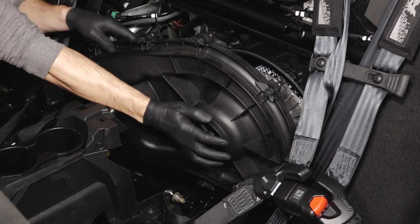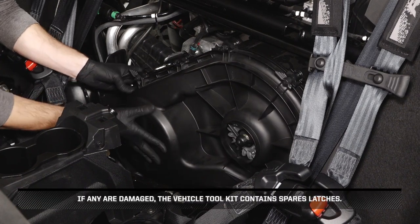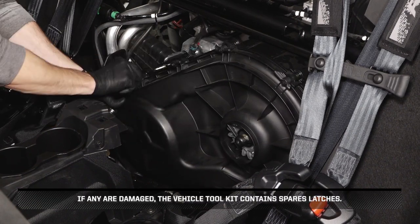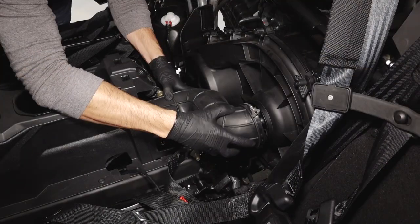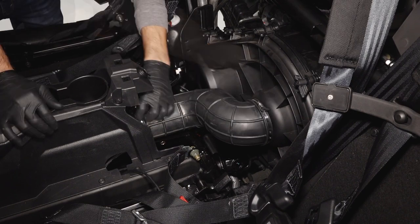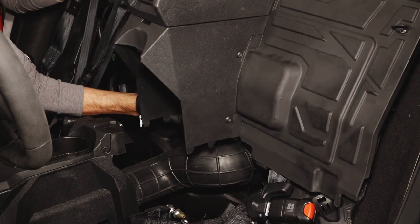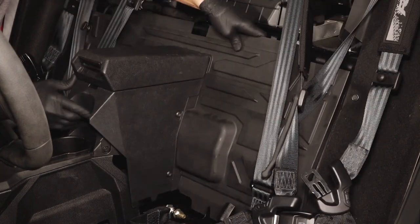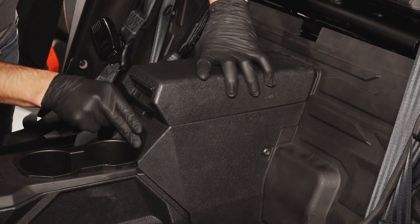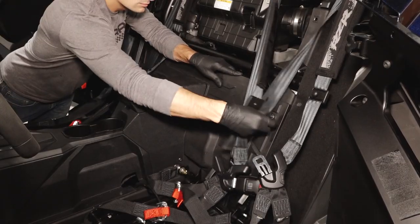Reinstall the clutch cover and secure the 10 latches. If any are damaged, the vehicle tool kit contains spare latches. Then, reinstall the PVT duct securing the two PVT hose clamps. Next, reinstall the lower close-off panel with console, ensuring the lower retaining tabs are fully engaged, and secure the two quarter-turn latches.